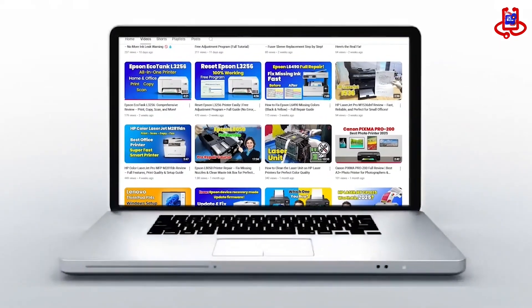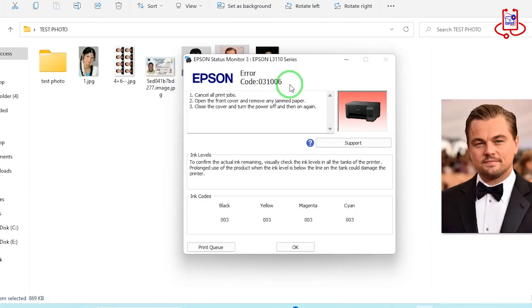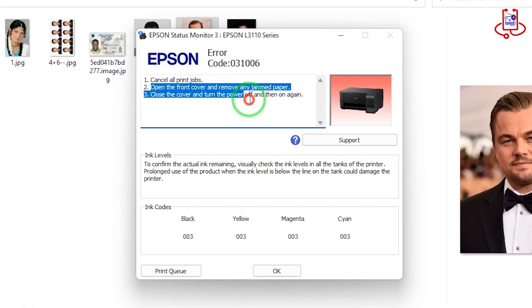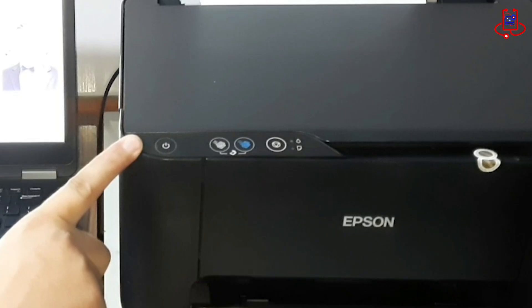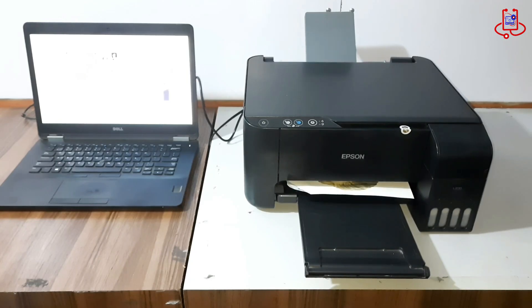In this video from Device Doctor, we'll fix Epson Error 031006, a common issue in printers like the L3210 and L3110. I'll guide you step by step to solve it professionally. Let's begin!